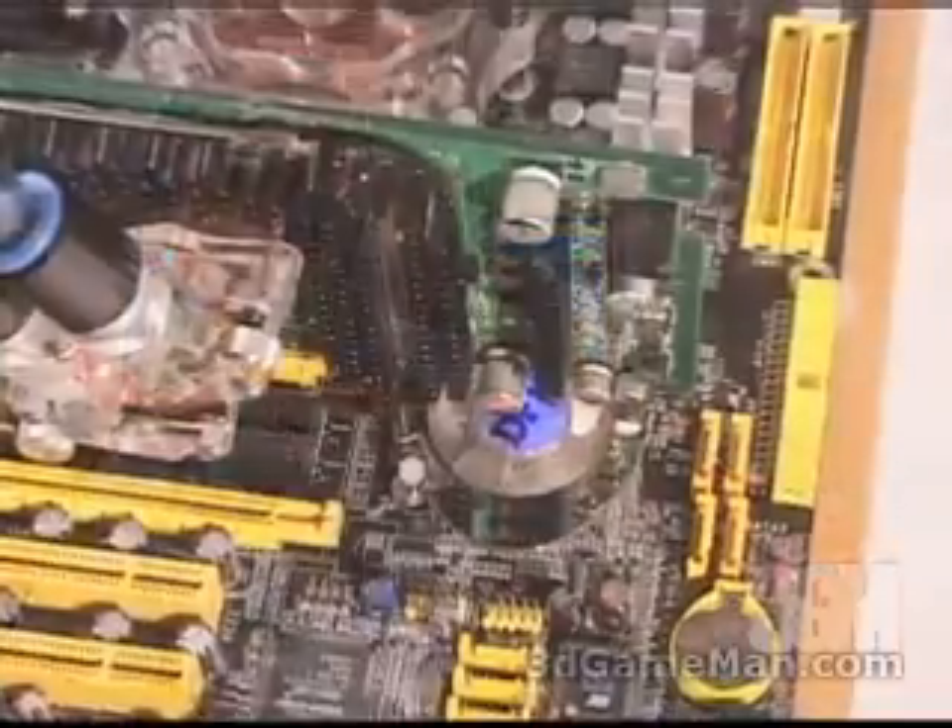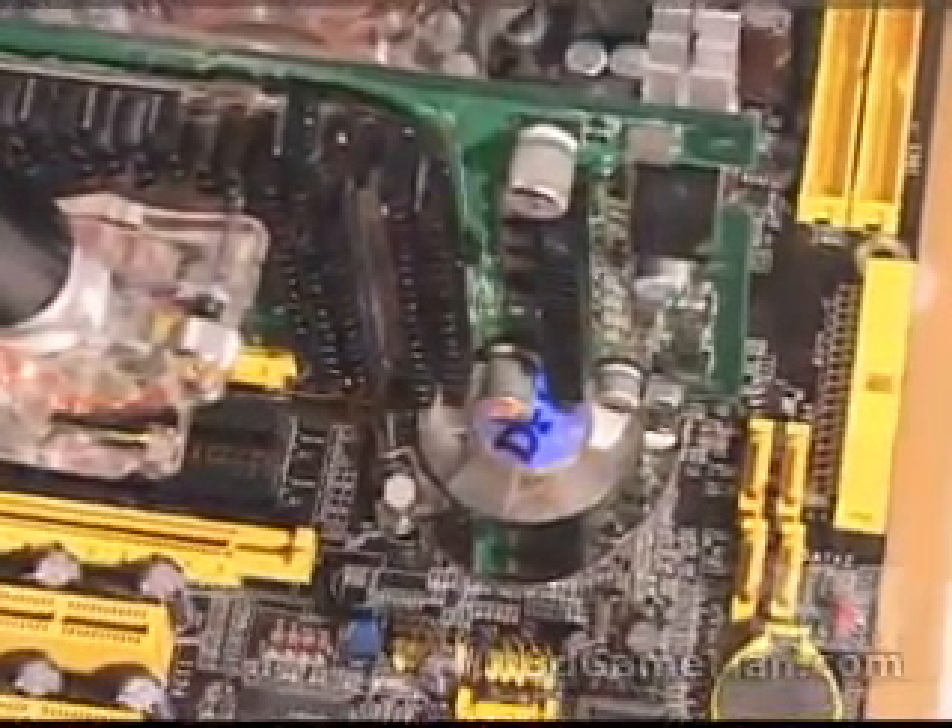I didn't install the chipset water block because it wouldn't fit on my board — the video card sits right on top of the chipset. So before getting the chipset water block, be certain that it will fit your particular motherboard.